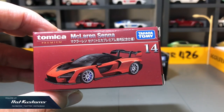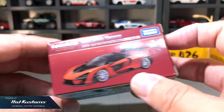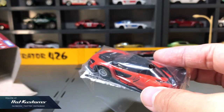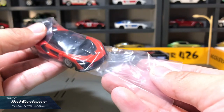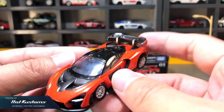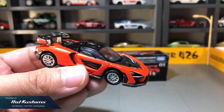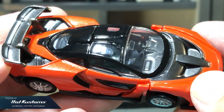Next is the McLaren Sana in commemorative color. After the Diablo SV, I can be sure that this commemorative color is not a Japan exclusive, which is great. Totally a different feel compared to holding the regular Sana in blue. This casting looks much more vibrant with the body color in bright orange, and it looks more stylish as well. Details-wise, it's totally the same as the regular version.